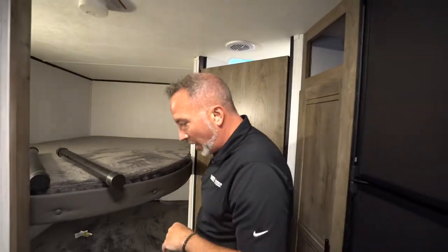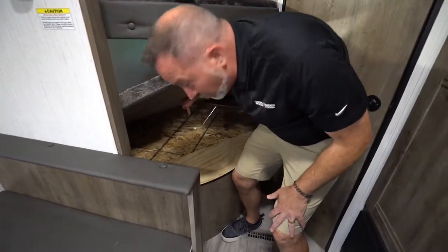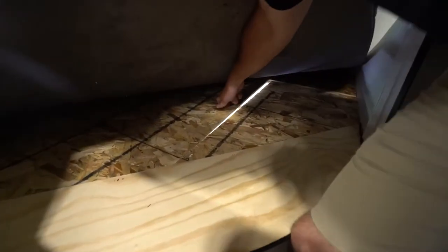The bunk model — you'll see your bunks right there. Some of them have storage underneath, which you'll notice by the little pull hole right here.